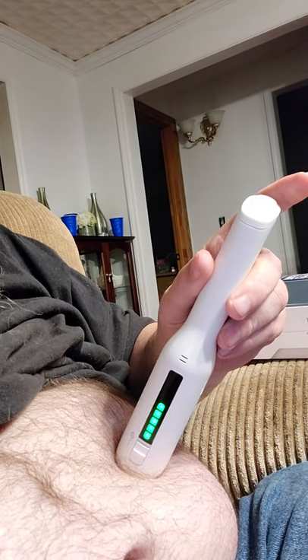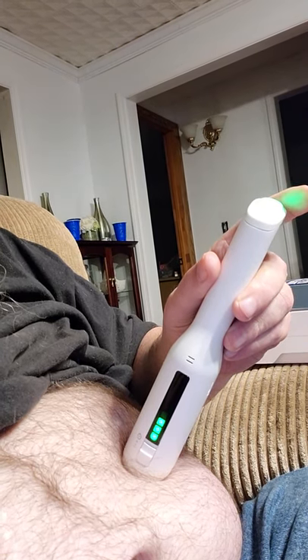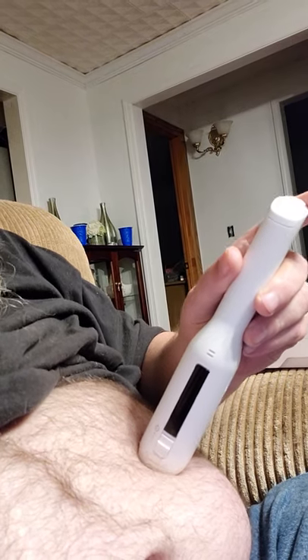We hit the button. Oh, that really feels bad — that hurts bad. No pain, no gain.